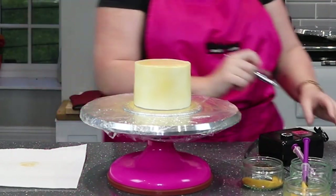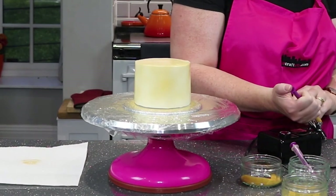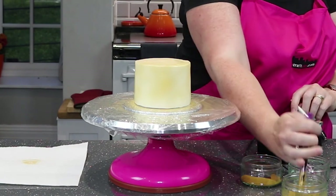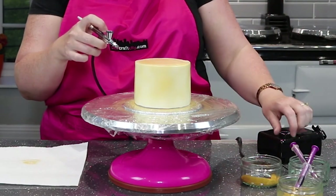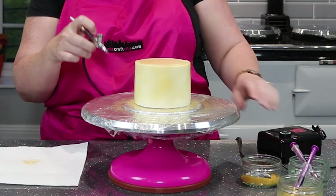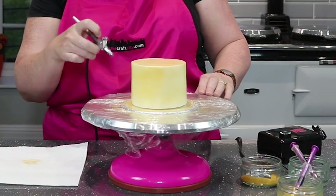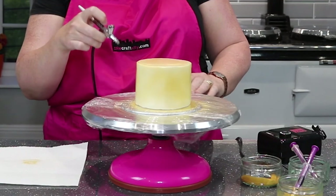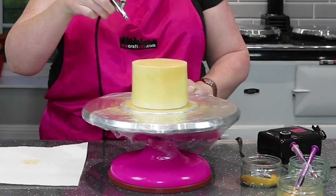It's all empty, so turn it off and pop some more paint in. Just keep turning the cake and building up the layers of colour — sides, top, sides, top.